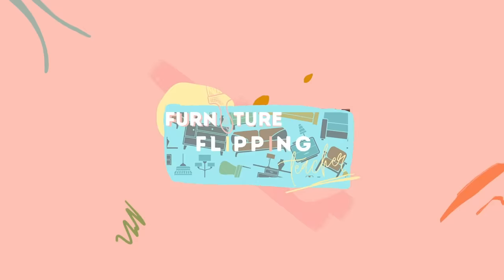Hey guys, welcome back to Furniture Flipping Teacher. If you're new here, my name is Lauren and I am the Furniture Flipping Teacher. I recently resigned from my full-time job as a kindergarten teacher, and now I'm here to show you guys how I take old and outdated furniture and give it a new purpose and a new life, or maybe inspire you with a creative way to transform some furniture in your own home.